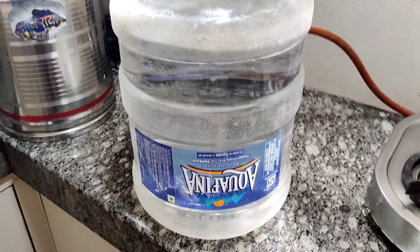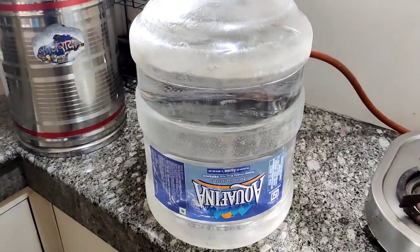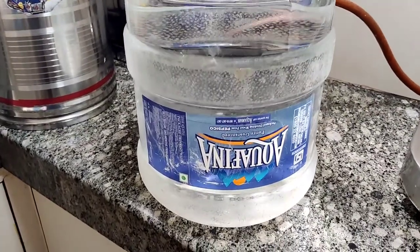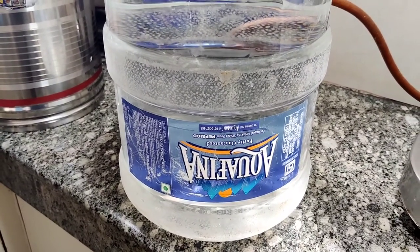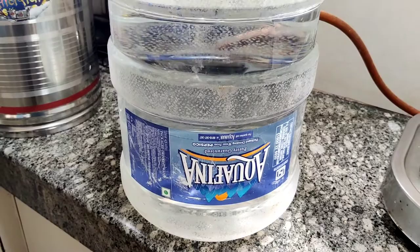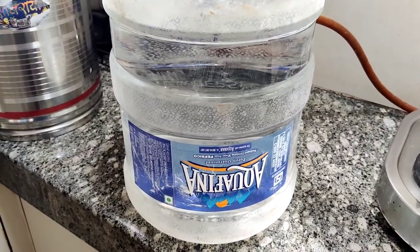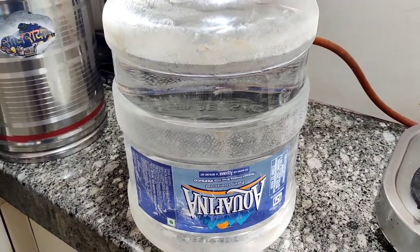Hello everyone. You can see an Aquafina 20-liter bottle — today I purchased this on home delivery. I use Aquafina generally; these are the bottles I use. When I opened it, I noticed the shape was a little different.